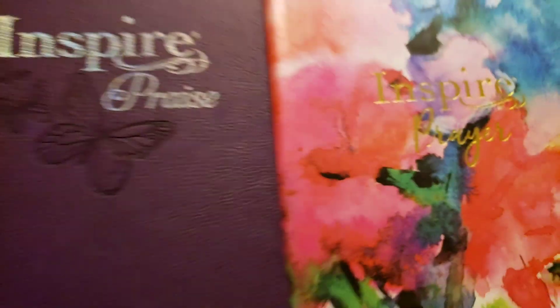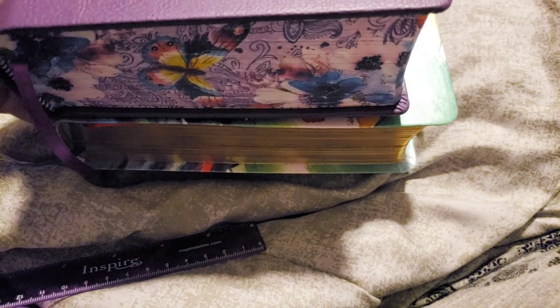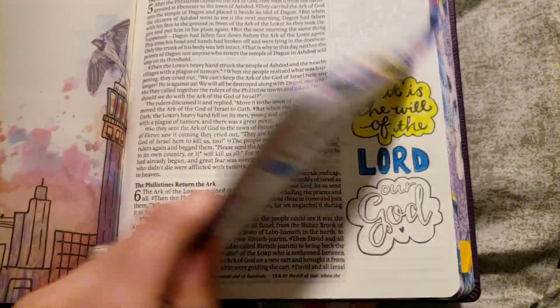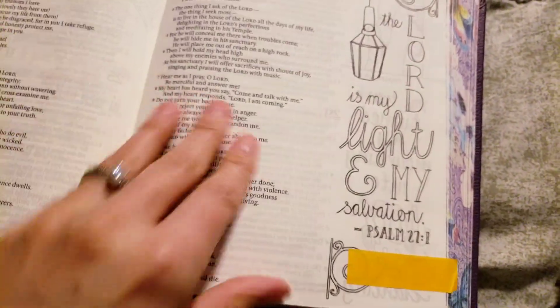I just wanted to show my Inspired Praise Bible right next to it — it is quite a bit smaller. This one is the hardcover and I got it last year in December. This one is loved and written in and colored on, and I fell in love with it as soon as I saw it. I thought it was the most beautiful Bible I'd ever seen, and now I have two beautiful Bibles with art.